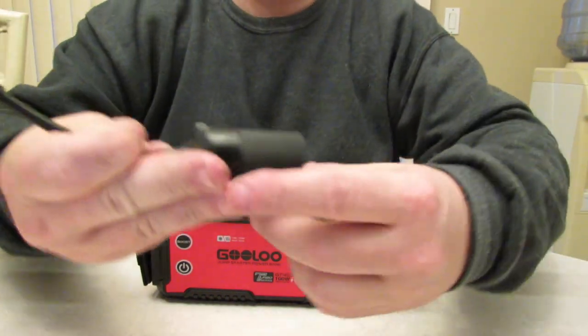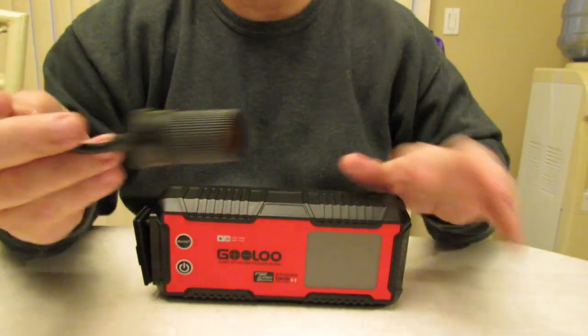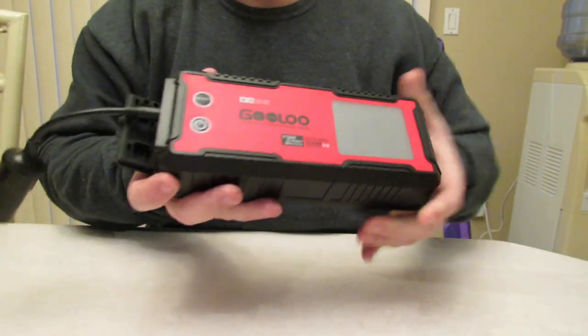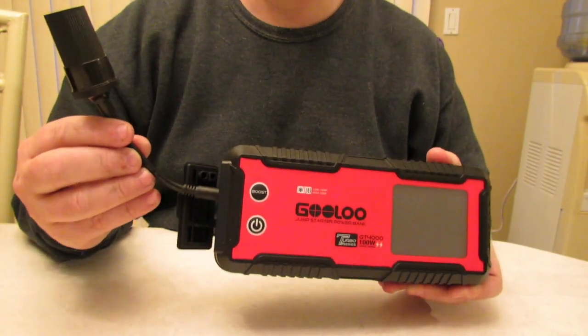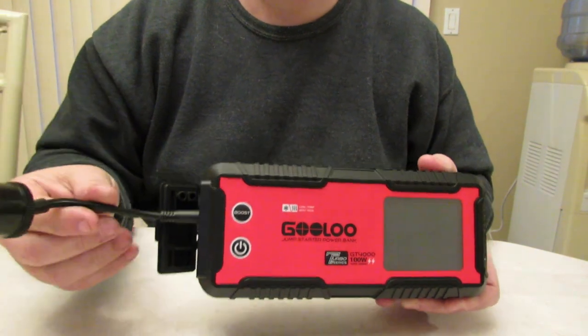You also get a cigarette lighter adapter for power out, because this is also a power bank. You would plug your cigarette adapter into your unit and you could charge laptops, cameras, cell phones, camping equipment — just about anything.